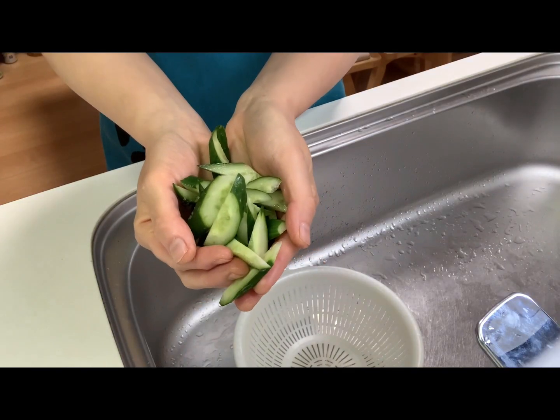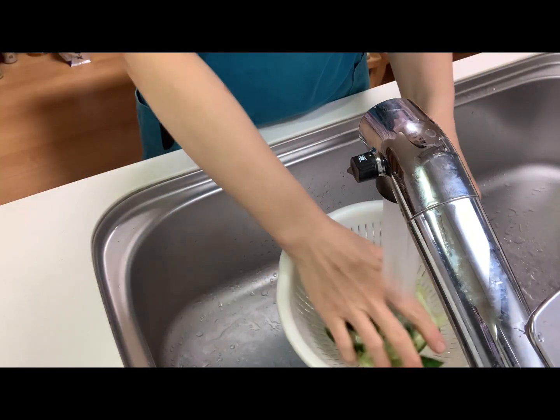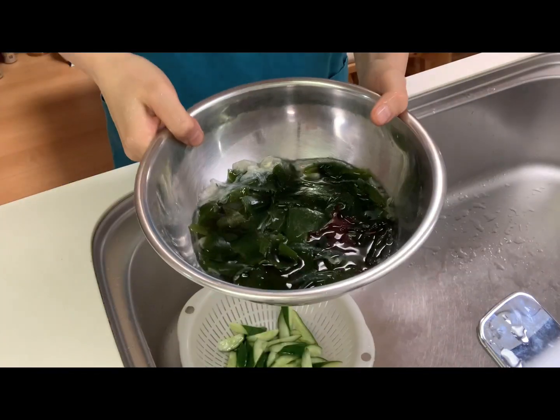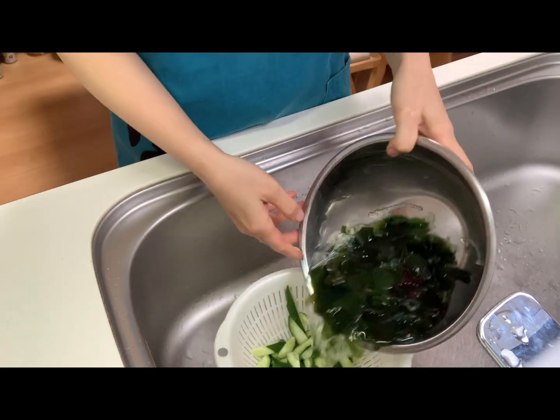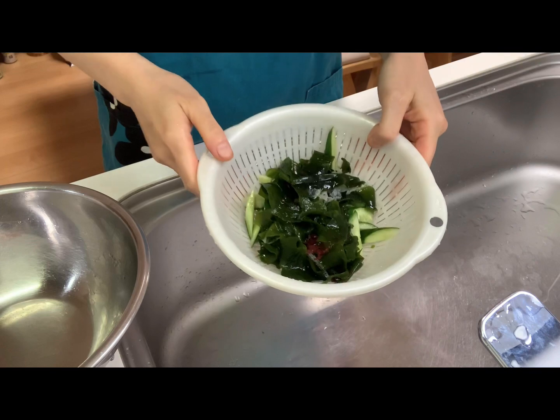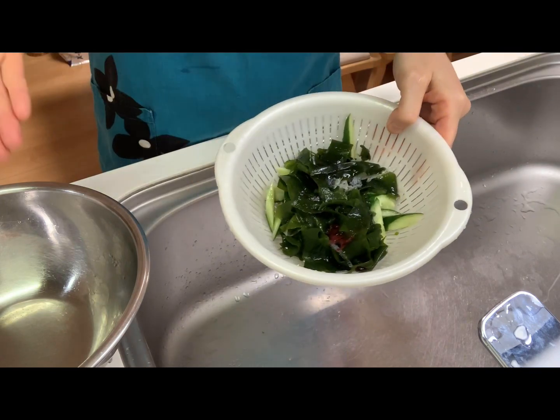Now rinse the cucumber, drain the water, and squeeze and put into the bowl.